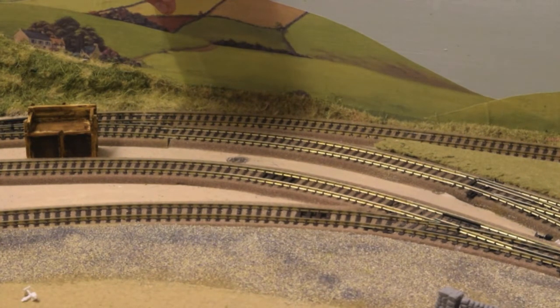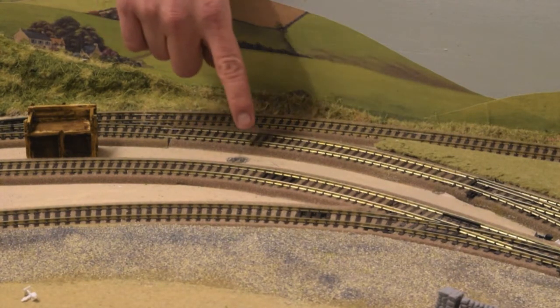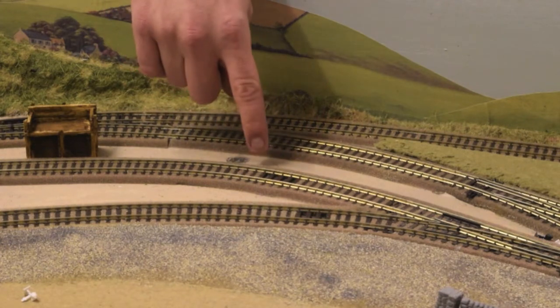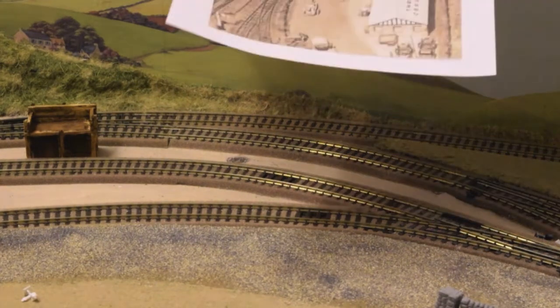What I'm going to do is use a 10-inch drill bit to drill out the hole, and then to finish off I'm going to use a flat edge scalpel blade. The area where we're going to work is just by the station.